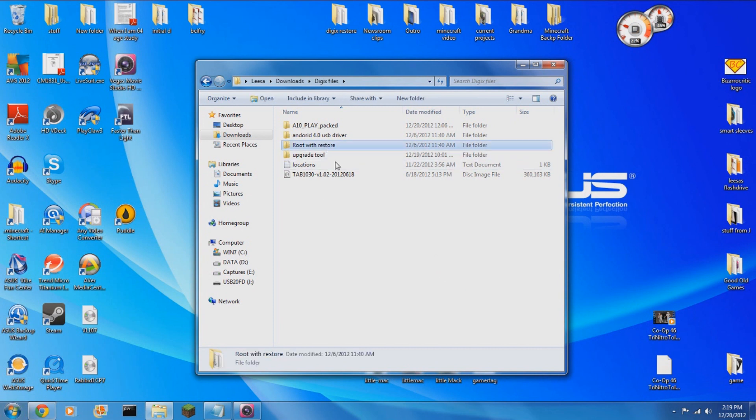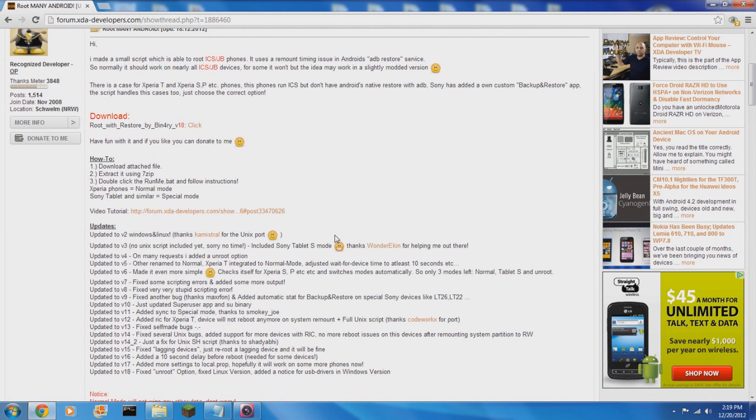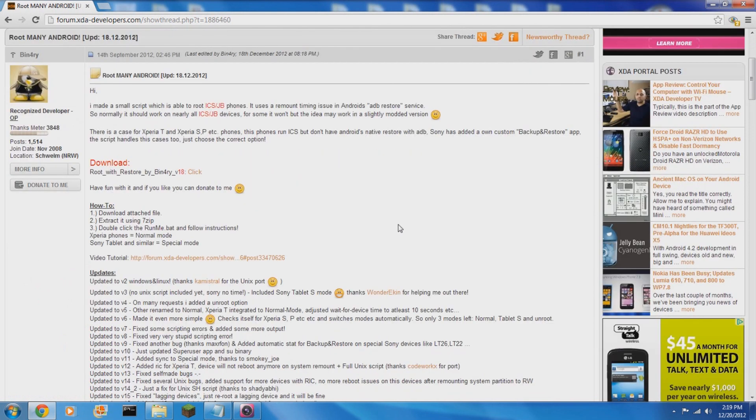The first thing you will need to do is to go download RootWithRestore. This is a program that was whipped together by Binary over at XDA Developers, and he deserves praise for putting together a very well done rooting program. This functions by exploiting the method by which Android tablets restore their data.